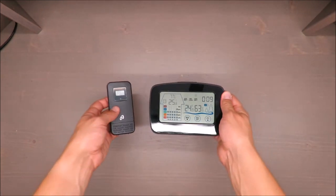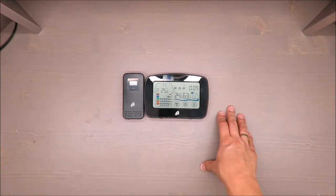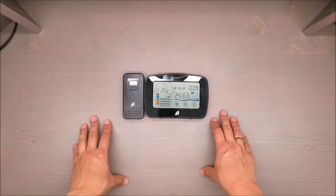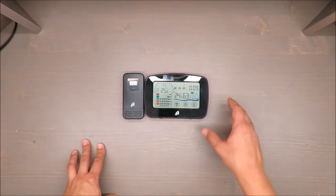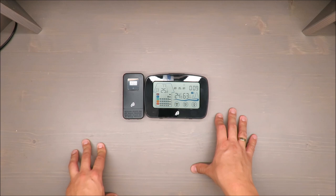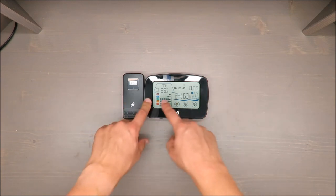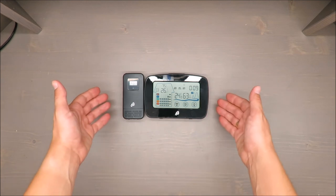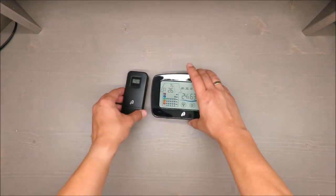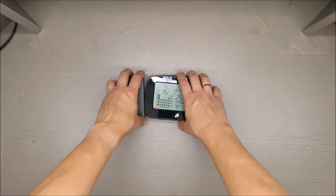From my side, a purely negative opinion about this weather station. If you have a different experience with this or other Aureol devices, please share it in the comments. In this particular case, the units don't even match when placed side by side. Thank you for watching, stay tuned, and see you next time, bye.